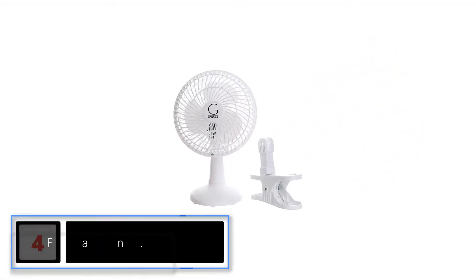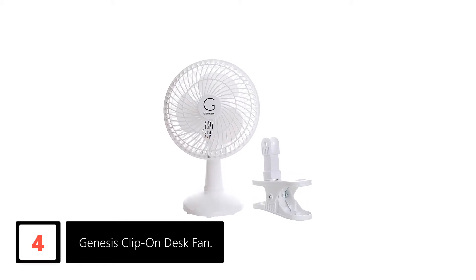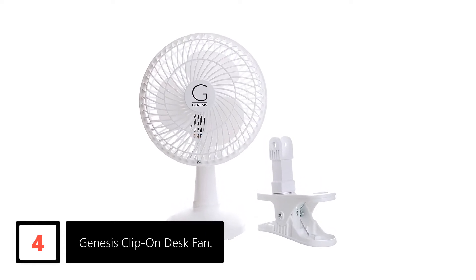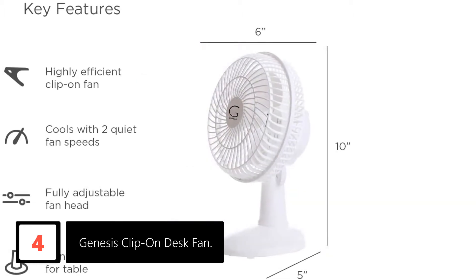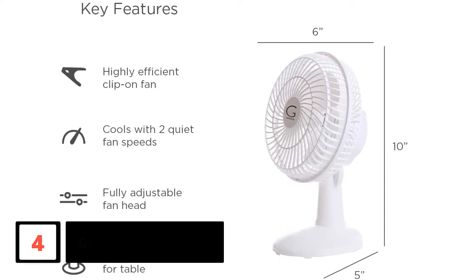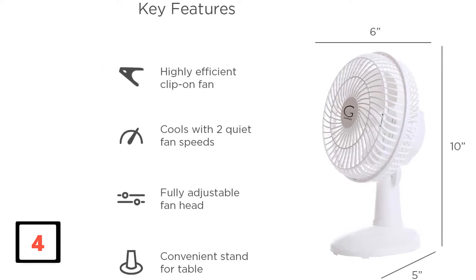Moving on at number 4: Genesis Clip-on Desk Fan. The Genesis Clip-on Table Fan is an awesome addition to the lineup of quality table fans. While it's categorized as a clip-on fan, it can truly also be used as a standing desk fan. Simply loosen the nut at the fan's neck, remove the clip, and then replace it with the included stand. Be aware that the stand does not include rubber feet, though.